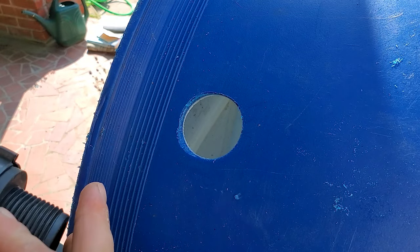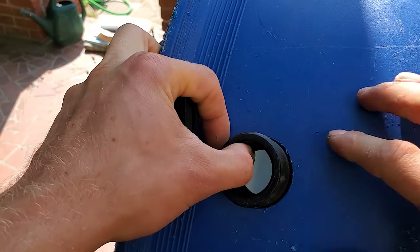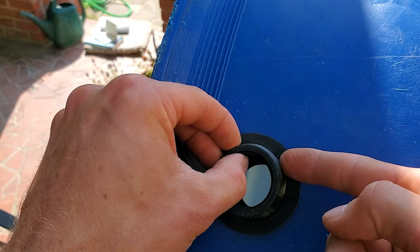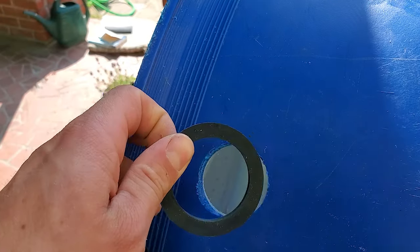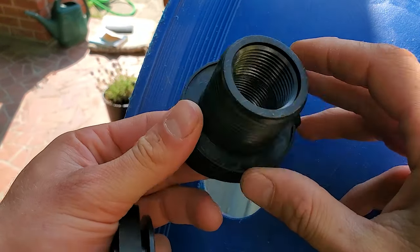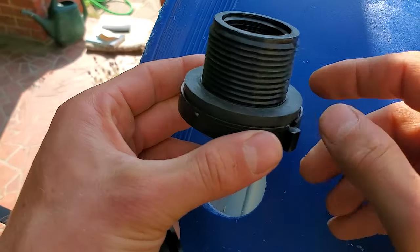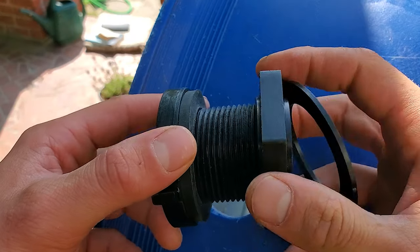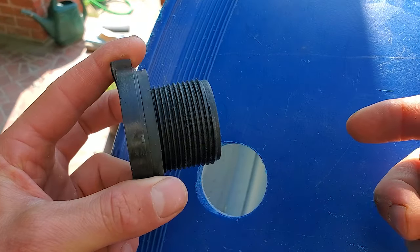If you had the bulkhead fitting going in with the rubber gasket on the nut side, that typically doesn't seal as well, because water can seep through that little gap. Versus when it's the other way, the water can only get out through the flat edges, and once you have it clamped on that typically doesn't leak. On round tanks it sometimes does leak and you'll have to add some silicone — it's typically easier on flat tanks.